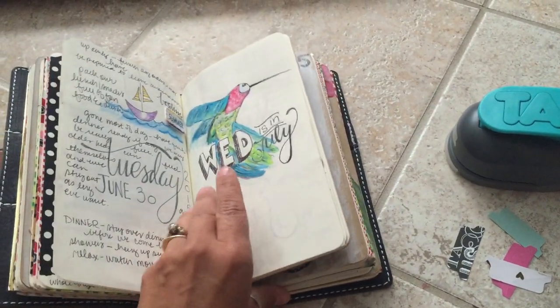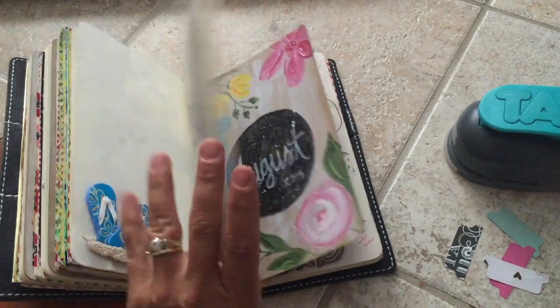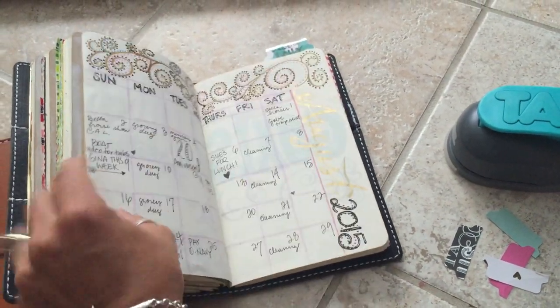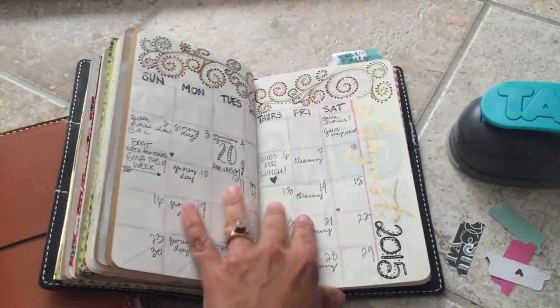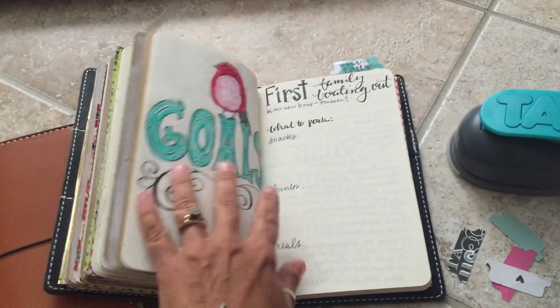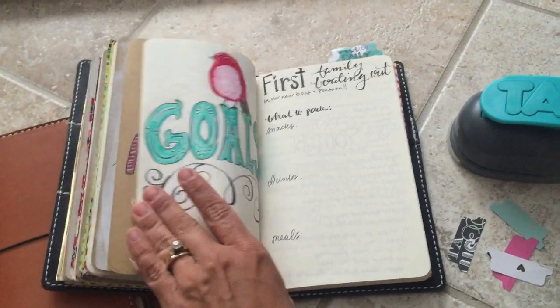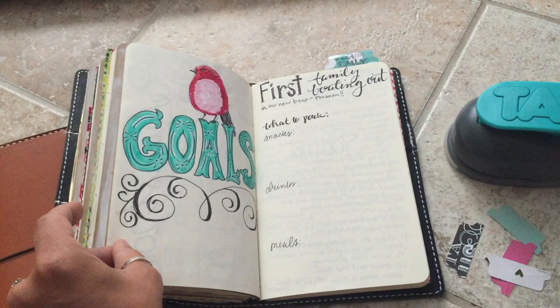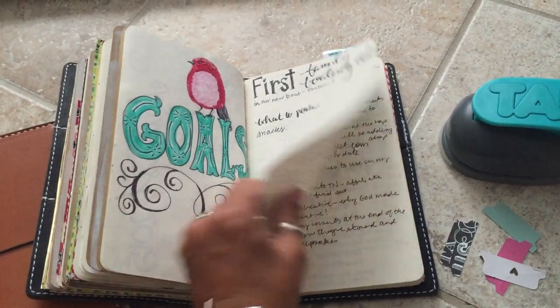Right now I'm currently moved over to my black creme brulee wide chick sparrow and I am in love. Here we are in my August, and I wanted to show you how tabs are used for me. I've got my calendar pages and this is the Planner Perfect method and setup.